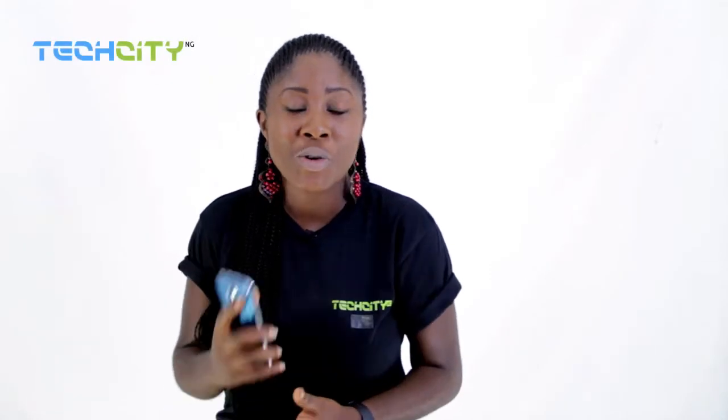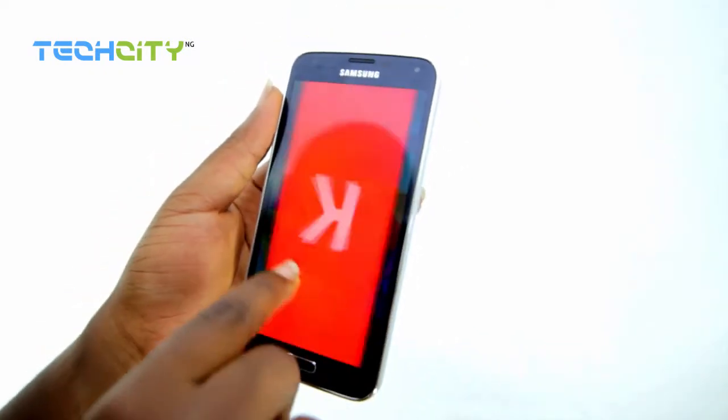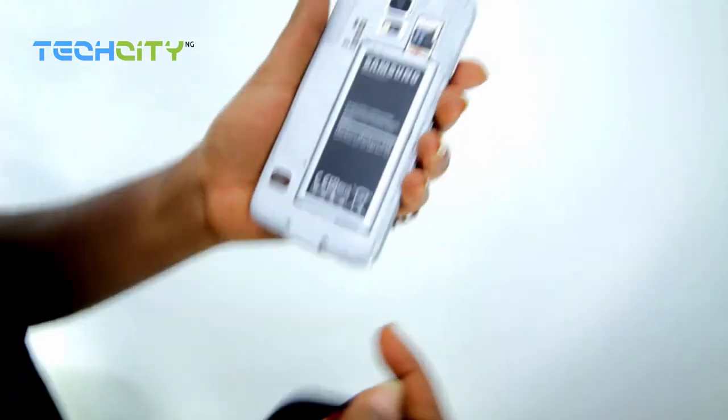Let's begin now with the features of the all-new Samsung Galaxy S5. In no particular order, but top of the list will be the Android 4.4.2 KitKat OS that the device runs on, and its 2GB RAM. You might not understand the technicalities, but basically this phone does not hang. It's very swift and very fluid.